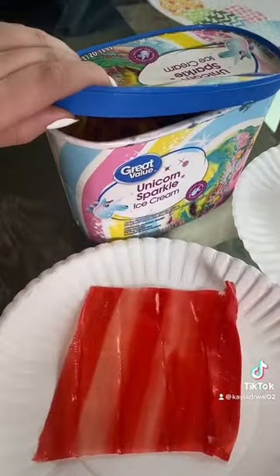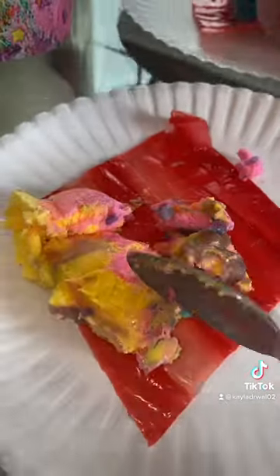So we have the fruit roll-ups, now let's add the ice cream. This looks so delicious.